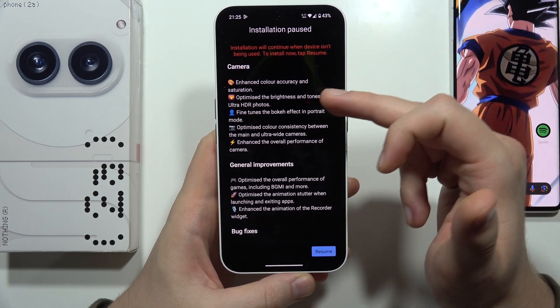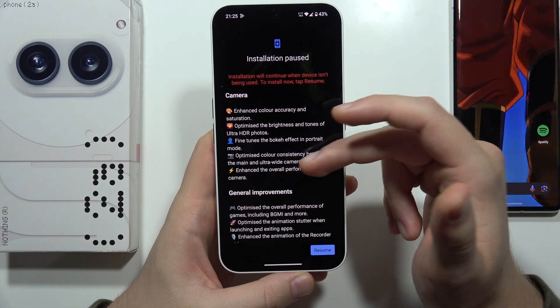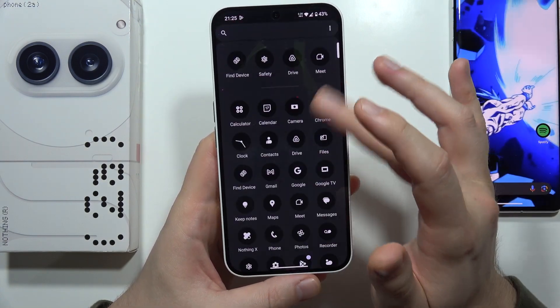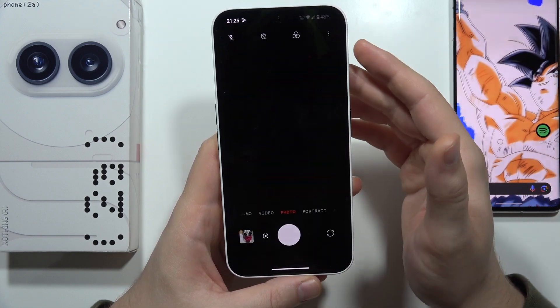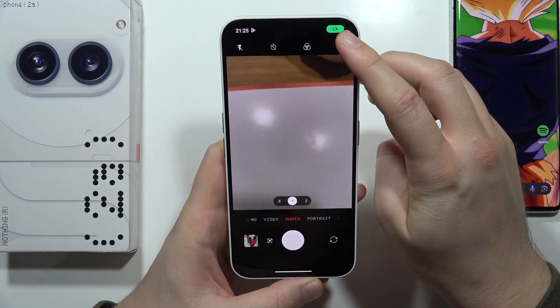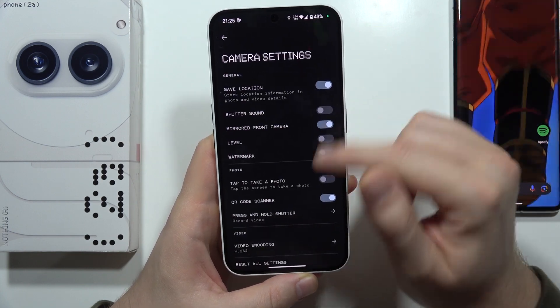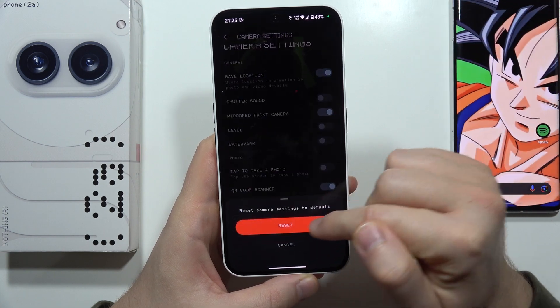So just remember to keep your phone updated. But if that doesn't work, there's also another option you can try: simply perform a reset of your settings by clicking on the three dots in the upper right corner, opening settings, scrolling down, and selecting reset all settings.